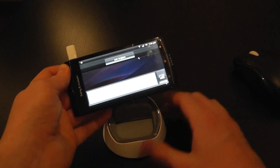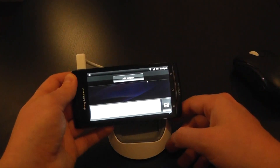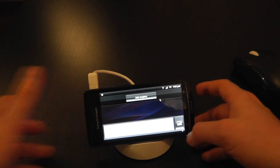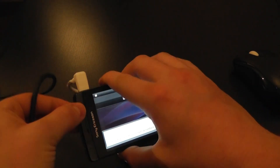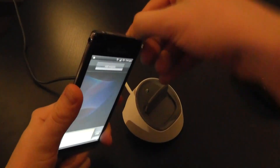But that's only so good — why would you use a full size keyboard with a small screen like this? What you might want to do is use your Xperia's other functionality and take an HDMI cable and connect it into the HDMI port on the top of the device.